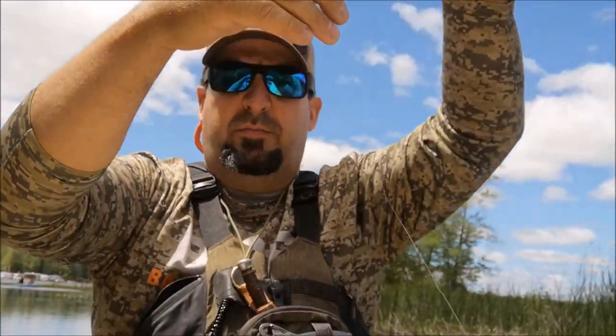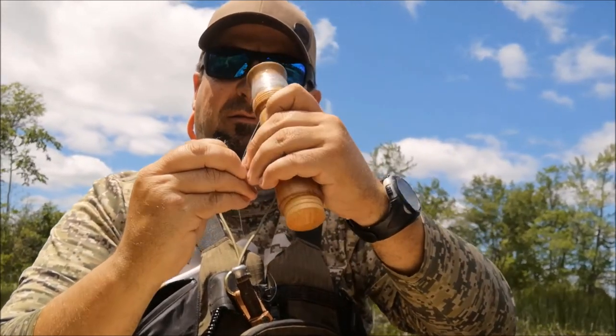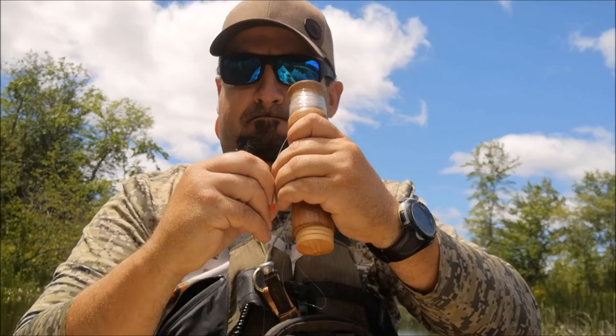I had a bite! I think my jig is sitting a little too deep in the water. So if that's the case, wind it up and just slide it — with the tension off — slide it a little further down.